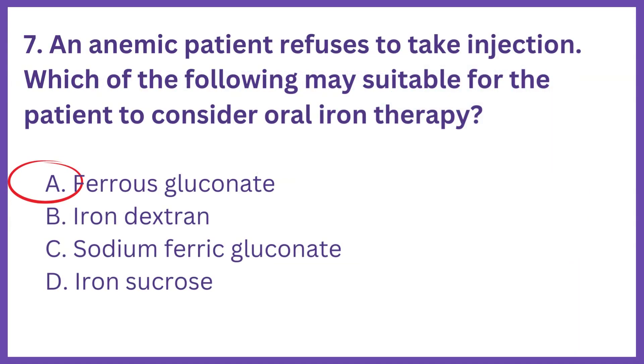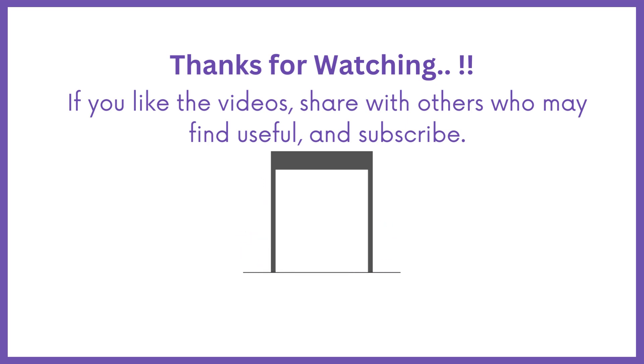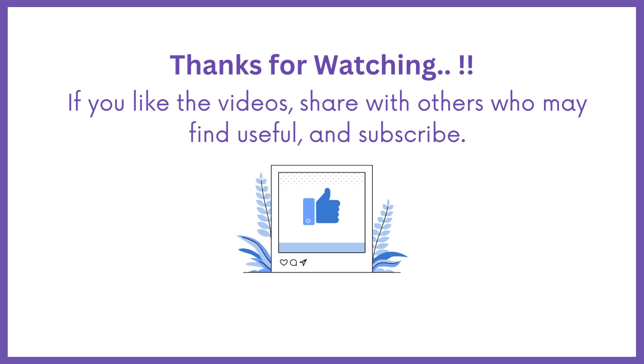So the answer is option A, ferrous gluconate. If you find this video useful, share it with others who might find it helpful. Subscribe Medbook for more DHA exam questions.